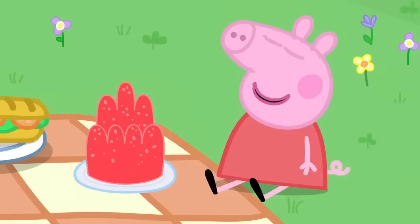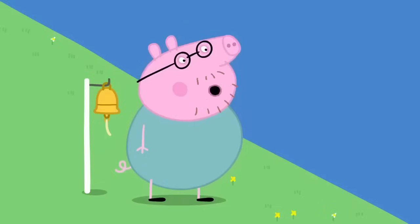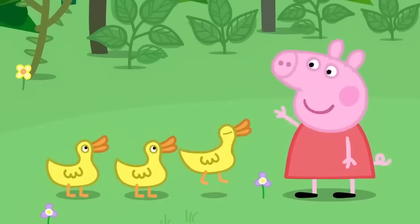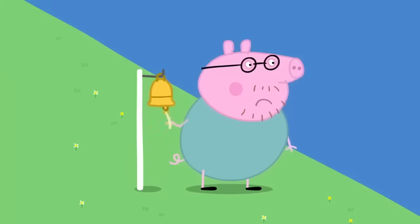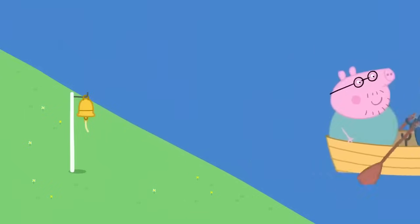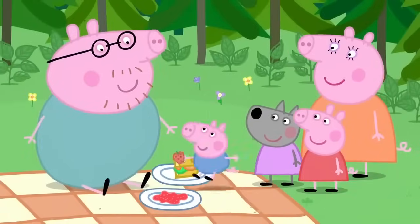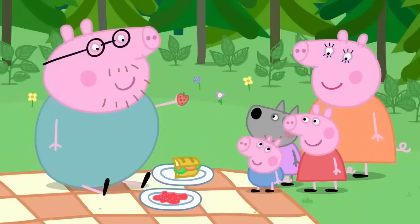I love jelly. I love sandwiches. They've forgotten me. Here's some cake for you, Mrs Duck. Is cake your favourite? It's Daddy's favourite too. Where is Daddy? We forgot Daddy! I've come to take you to the picnic. Hooray! Daddy Pig! Daddy Pig! Oh, we forgot you. But I saved you some jelly. I saved you a sandwich. And George saved you a strawberry. How nice of you all. Is there any cake? No. We gave it to the ducks.